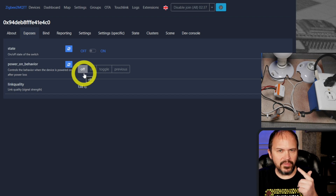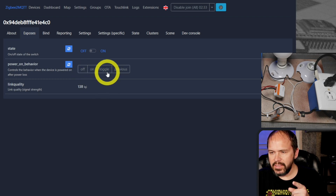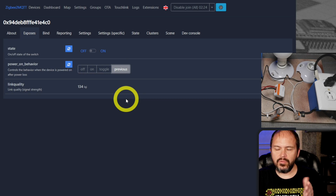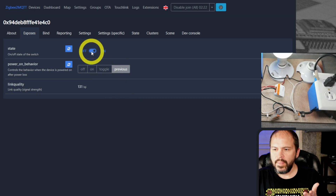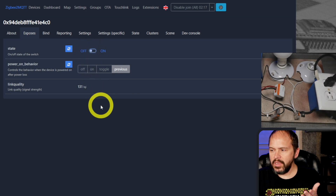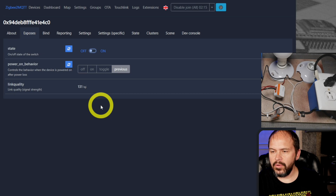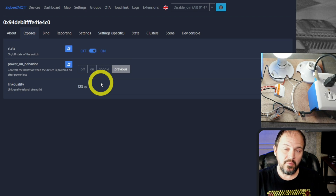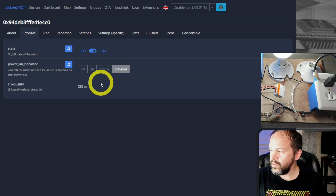The exposes — oh, they do have the power-on behavior! I've seen it not work on the S31 and S40 plugs, so I'm curious to see if it works here. I like to use 'previous' — what it was at before. So it's on, then off, and we'll turn the power off and put it back on. That does work — pretty cool that they have that working.